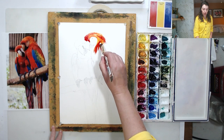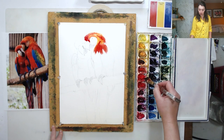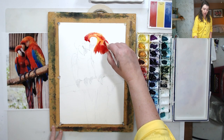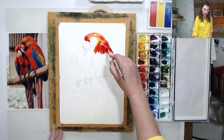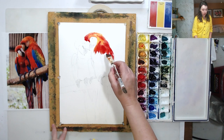In some areas I'm applying pure color where I see pure red or pure yellow, and in some areas I'm mixing red and yellow to get orange. I'm getting close to this area on the wings.